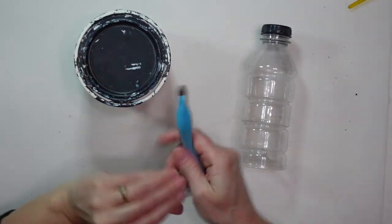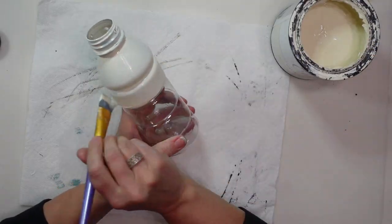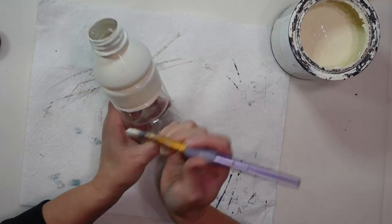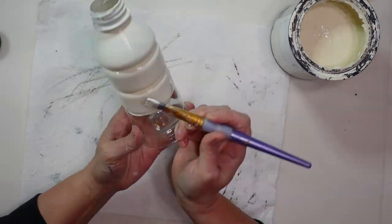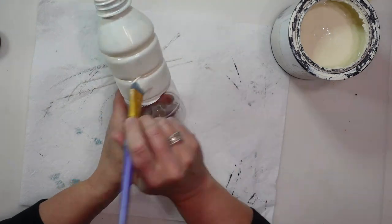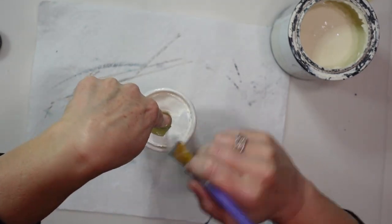Next I'm taking this chalk paint in the color 'Chiffon Cream' by Rust-Oleum, picked up at Walmart — it's just an off-white color. I wanted an off-white instead of bright white because I wanted this buoy to look a little bit aged, and I'm going to give it more distressing and aging in a bit. First I'm going to paint the entire bottle with this off-white chalk paint.